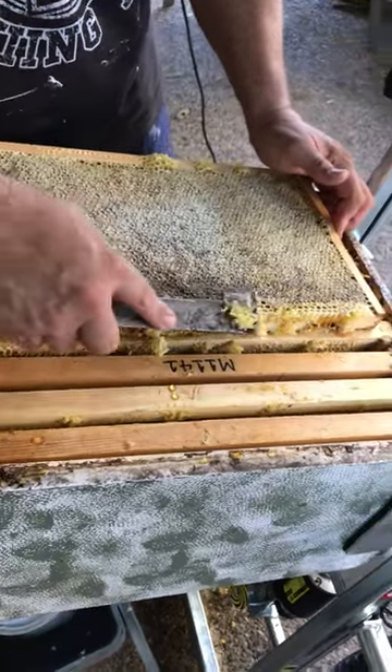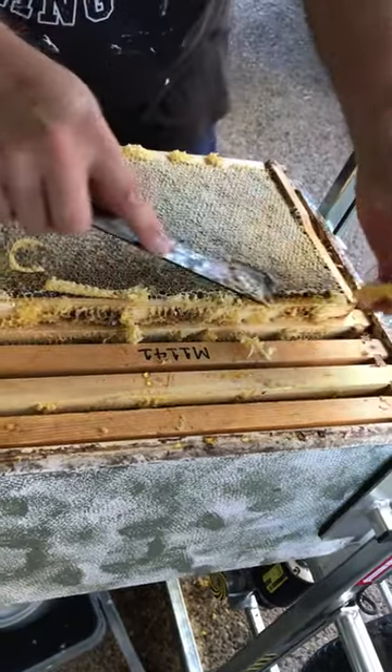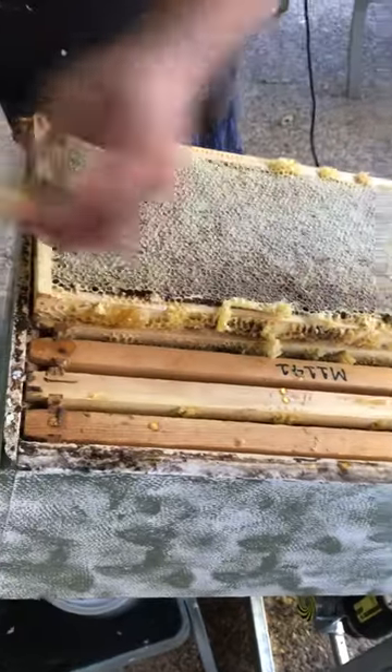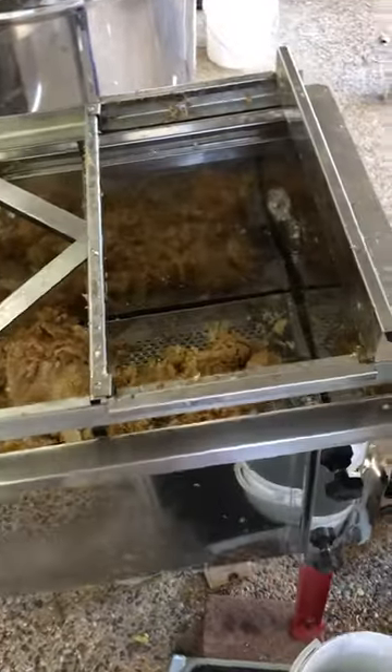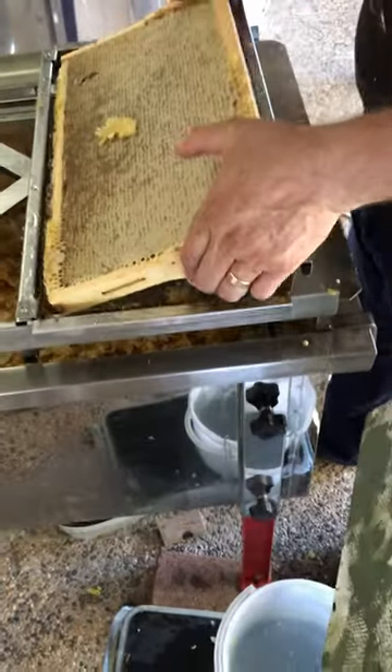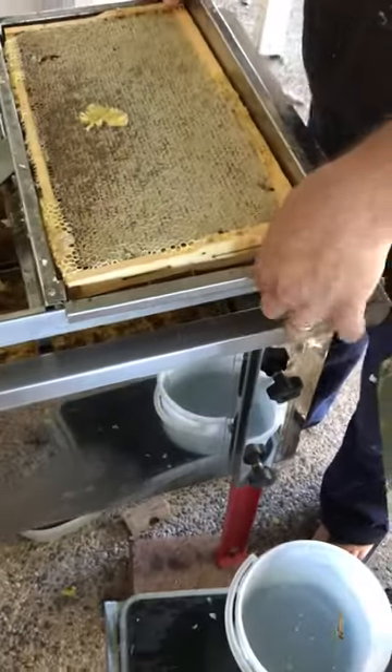So Bruce is cleaning the frame, throwing the wax into the bin, and setting the frame up.